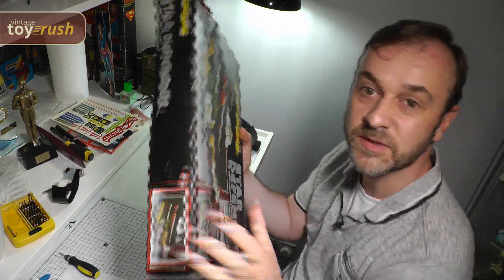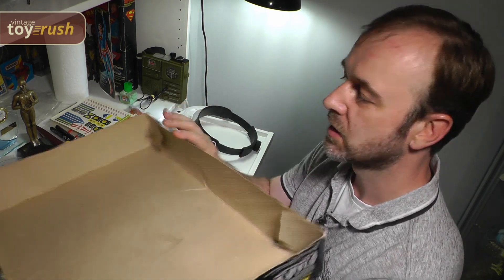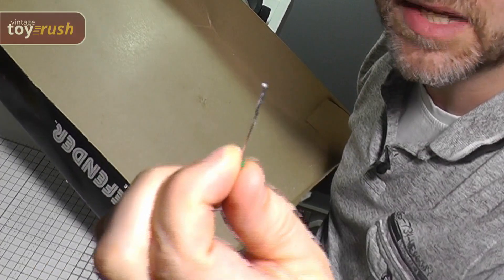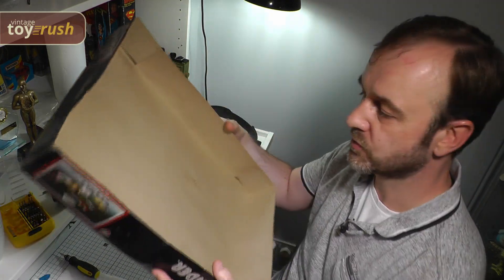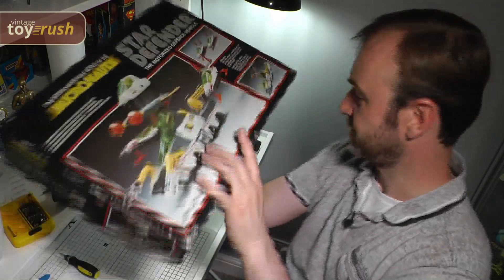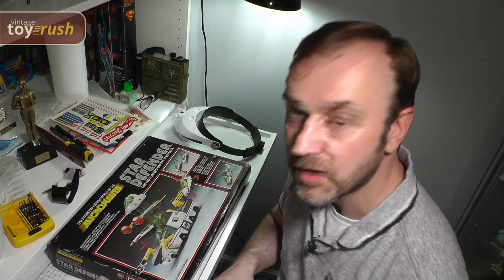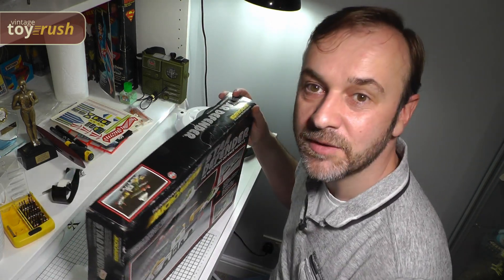I think that seems to have done the trick. My technique is to put as little glue on as possible — I'm using a pin basically to apply the glue. I put tiny amounts on and let that dry. By doing that, it should keep the box from tearing any further in the future. Next step is I'm just going to give it a quick clean with a very light damp cloth and then dry it off and we'll see how it looks.